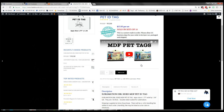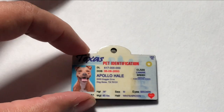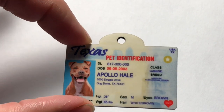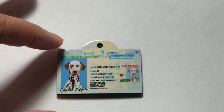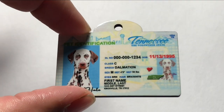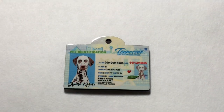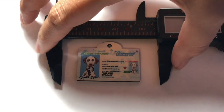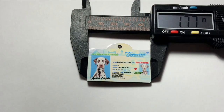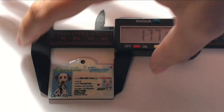I want to show you the quality of a finished pressed pet tag on MDF. As you can see it's very good quality — you can read it clearly. Keep in mind these are very small, approximately 1.77 inches. They're super clear and glossy — I'm tilting it at an angle so you can see the glossy finish.